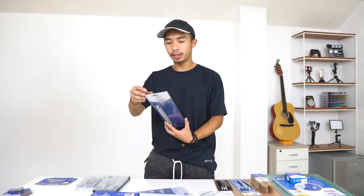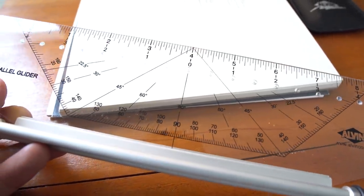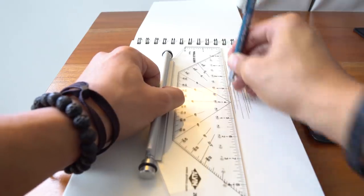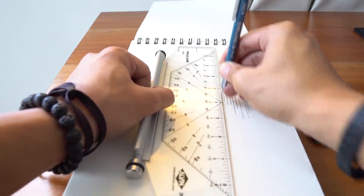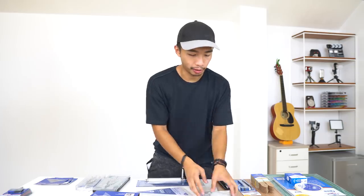The next item is a parallel glider — basically a ruler with two wheels on it. It helps you draw parallel lines super quickly without a T-square or triangle. Super useful when you're doing a ton of hatching or repetitive parallel lines; it will make you draw much faster.